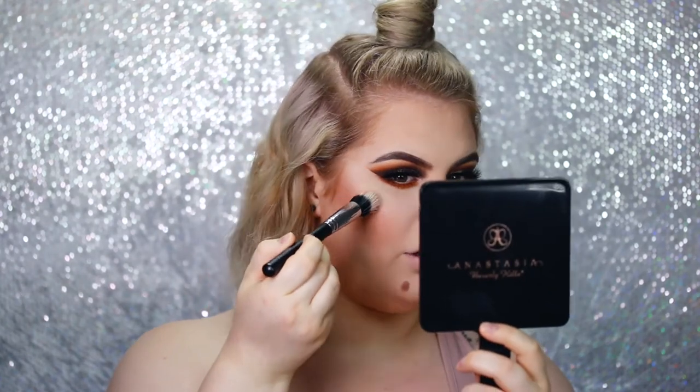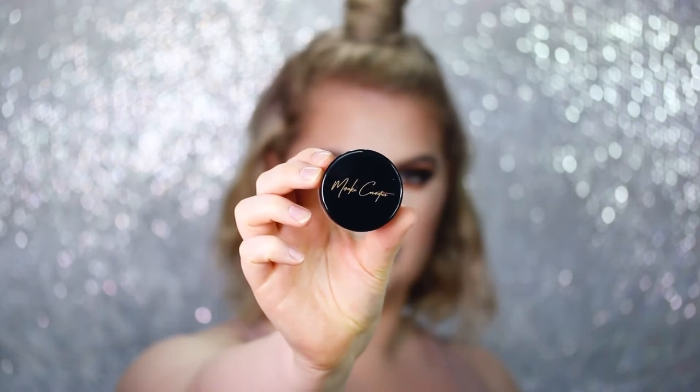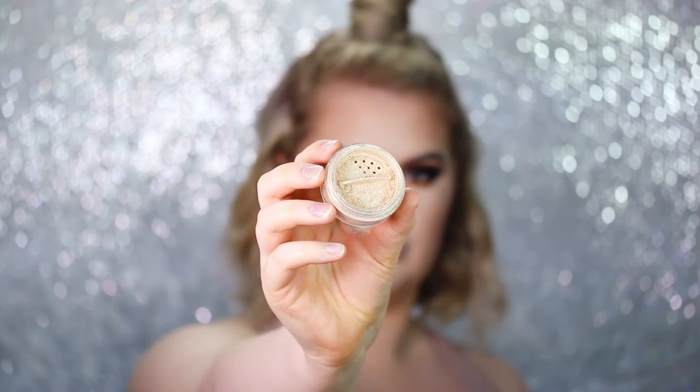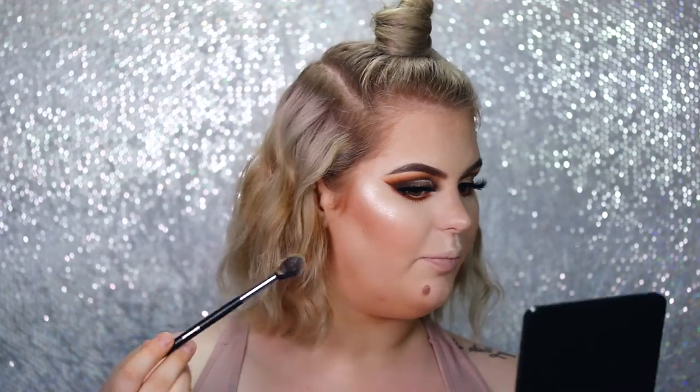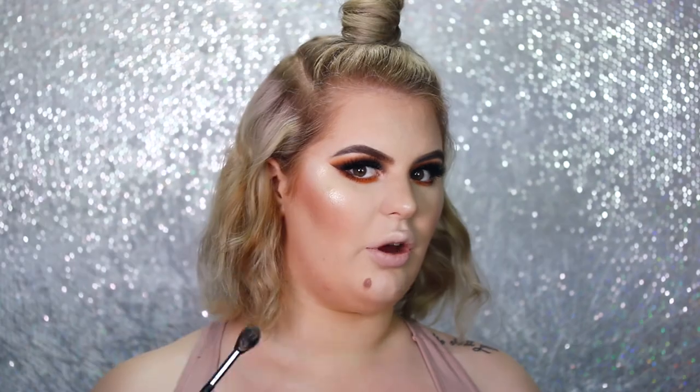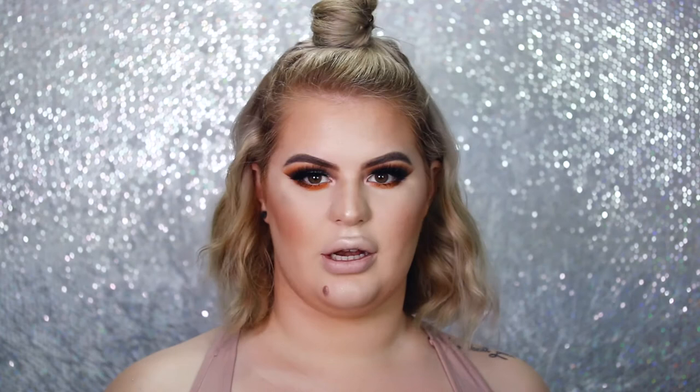For highlighter, I'm first taking this ColourPop Super Shock Shadow in Starstruck on a dual fiber brush — loading it up and stippling it on the highest part of my face. Then I'm using my own brand Meraki Cosmetics, the loose highlighter in the shade Sibelle. The link and a discount code will be in the description. You honestly just need the tiniest dab on your brush — it is so pigmented, it's pure pigment and it blends like a dream. I know it's my own brand but I really genuinely love this product; there's nothing else in the Netherlands that compares. I'm applying it to the tip of my nose and between my brows as well.